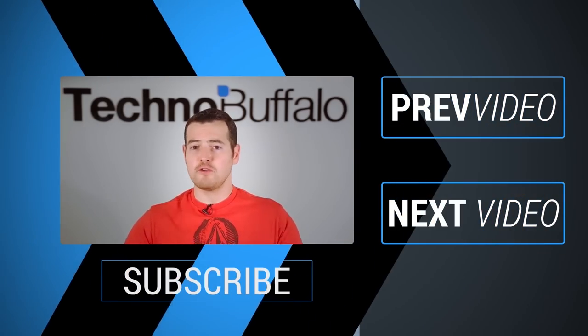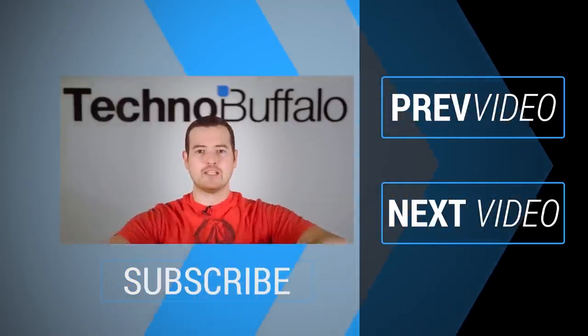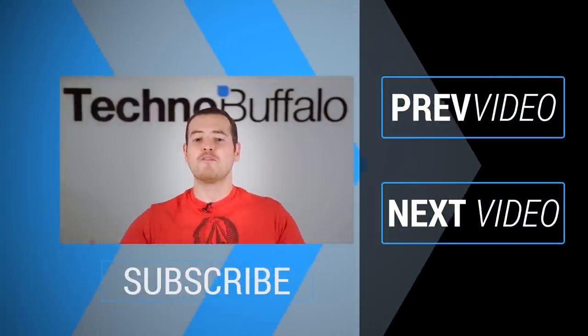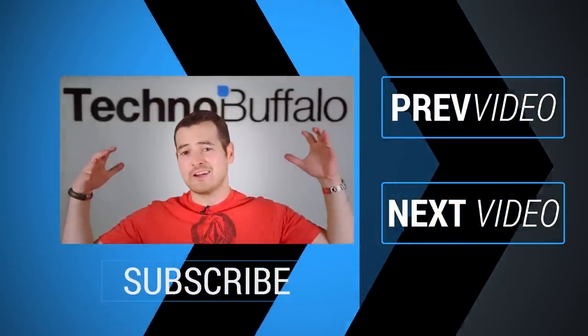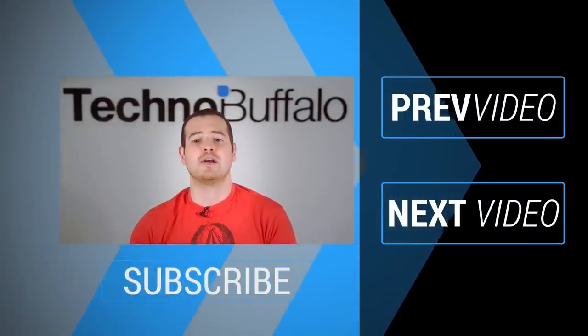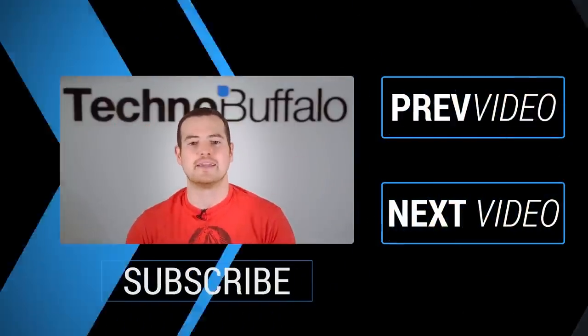Thank you for watching the video. If you enjoyed it, click on the subscribe button to get tons more tech videos from Technobuffalo. We've got awesome unboxings, comparisons, reviews, recaps, and everything else you can think of in the tech world right here on the channel. Join the herd today. If you want to check out some more content, just click right over this way to see some other recent videos. See you guys next time.